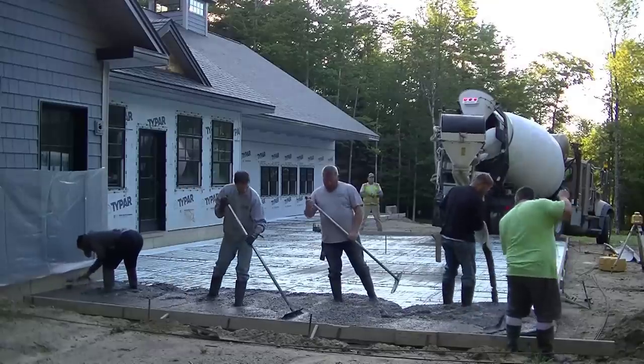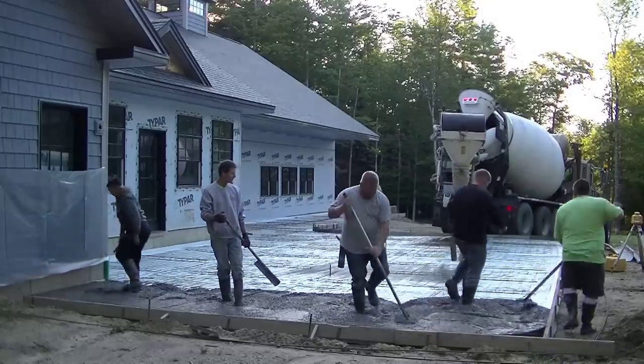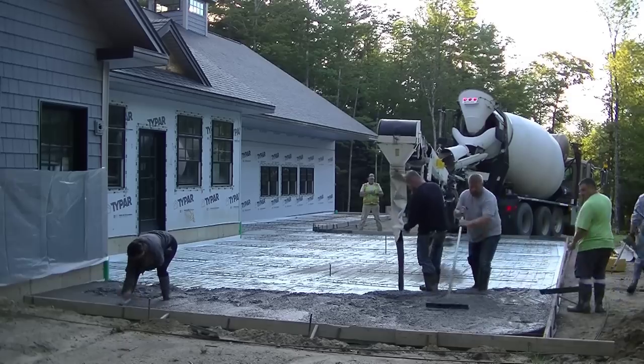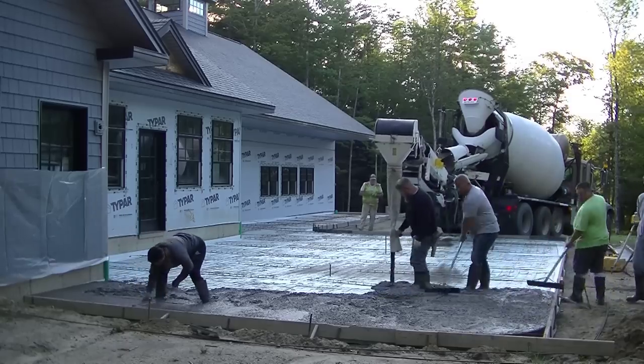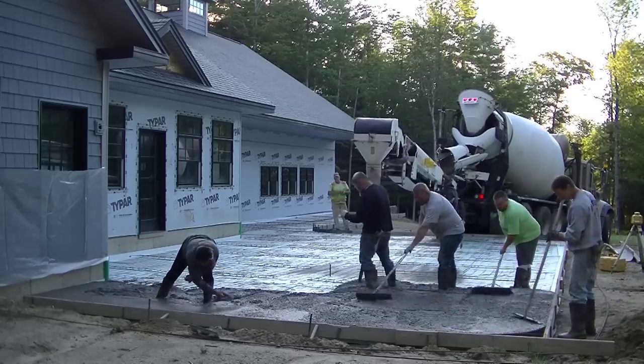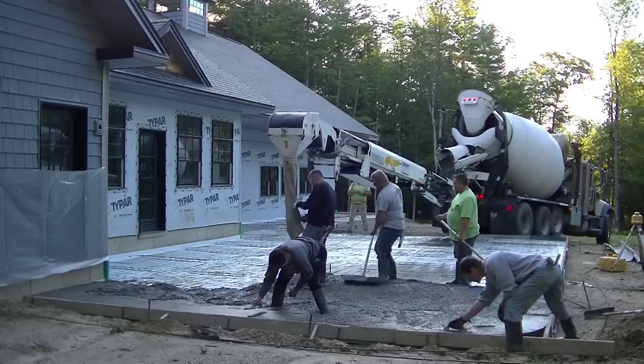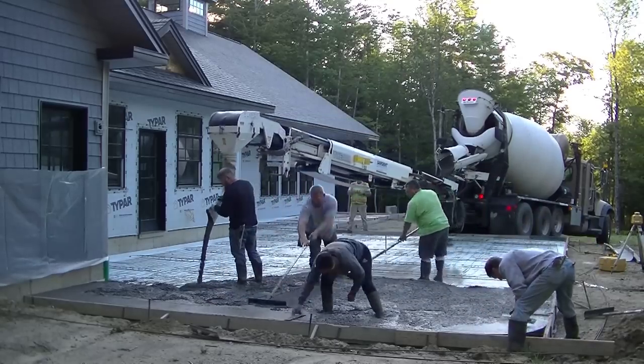We're going to get this very large patio poured for this customer. Let me know down in the comments what you would do for a finish — if this was your patio, would you do a broom finish, a stamped concrete finish, or some other type of finish?